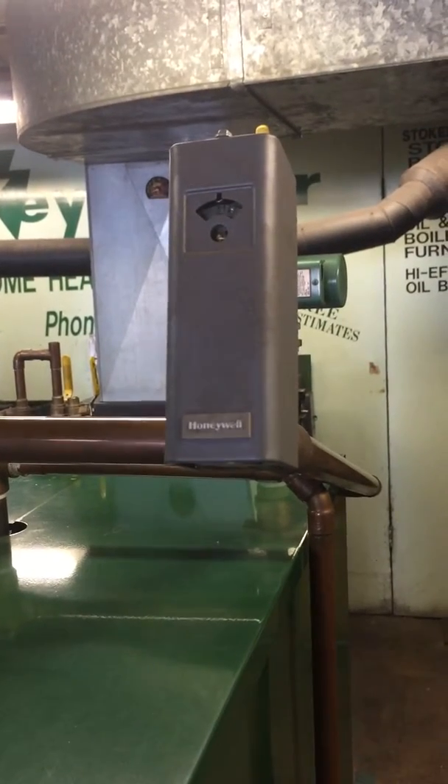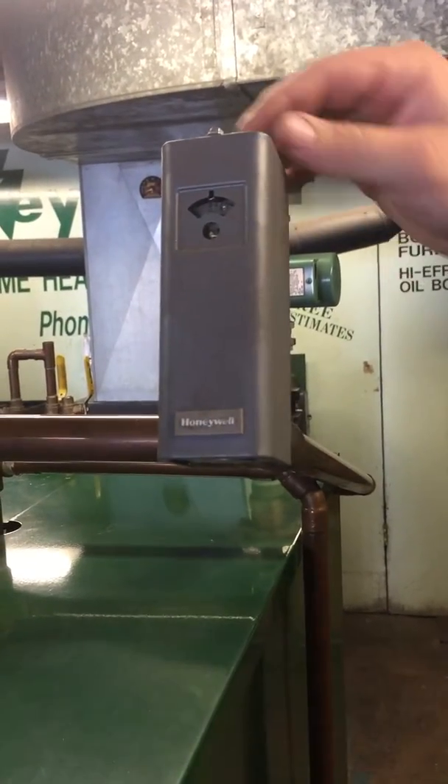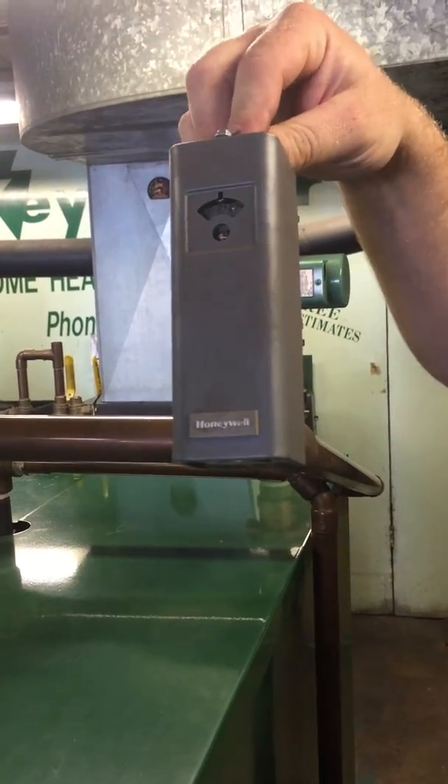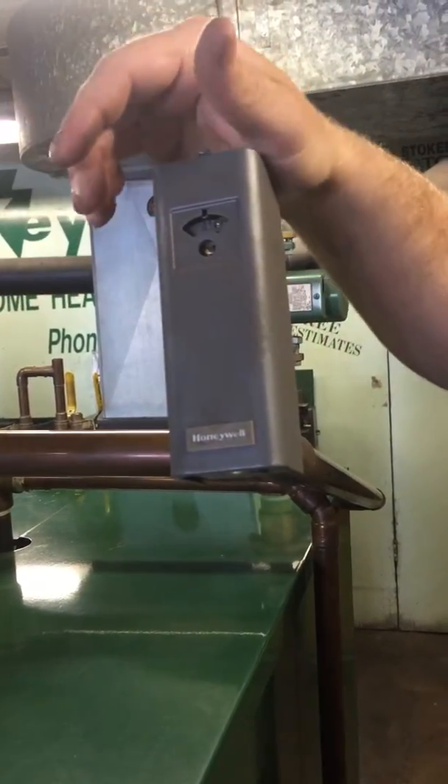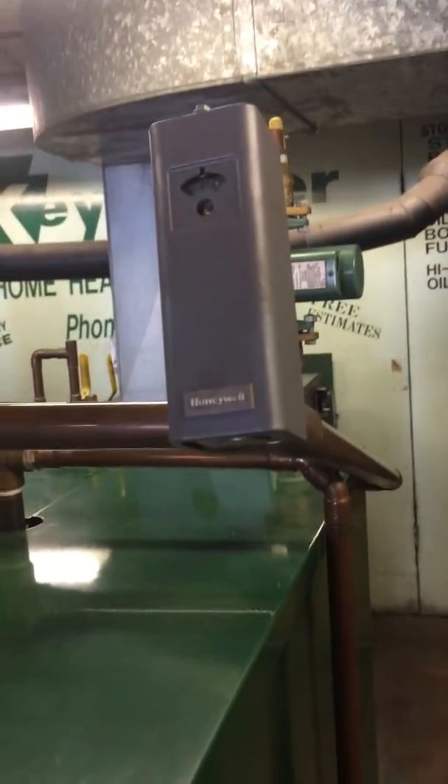We don't have it wired up right now. All it is is you run a thermostat wire from here to TT on the triple aquastat. It's a low voltage system. It keeps the boiler from overheating during summertime use.